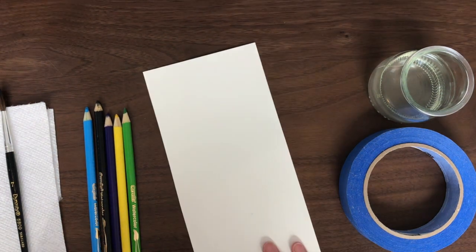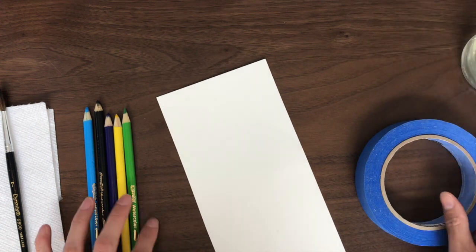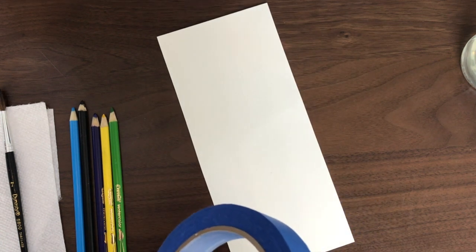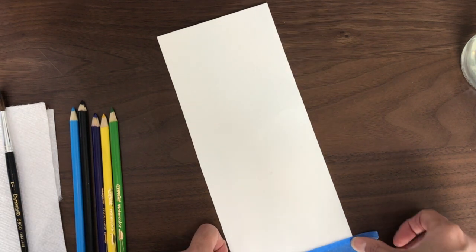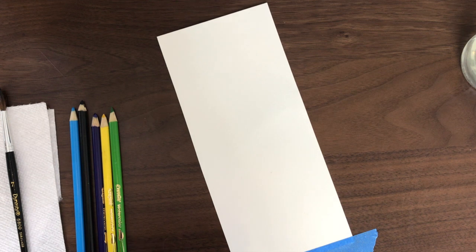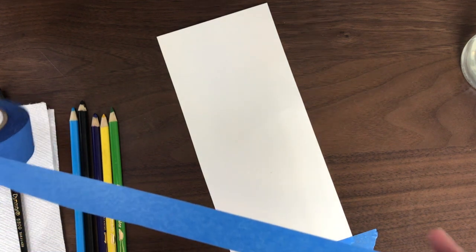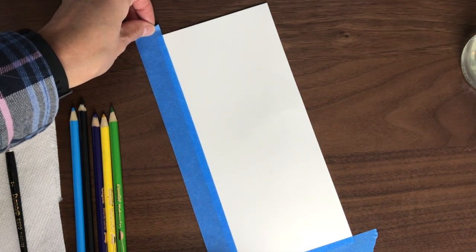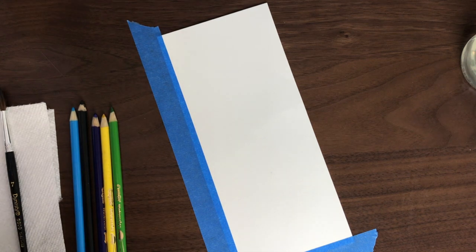First, I am going to tape the edges of the paper to the table. If you don't have painter's tape, you can paint without it, or use a larger piece of paper or tablecloth behind the watercolor paper. Or you can use other tape like masking tape or transparent tape, but be extra careful when removing it later. I am taping off just about a quarter of an inch on each side.